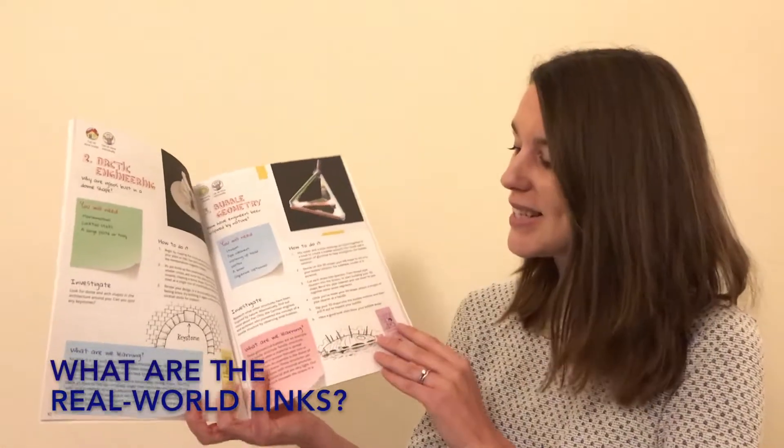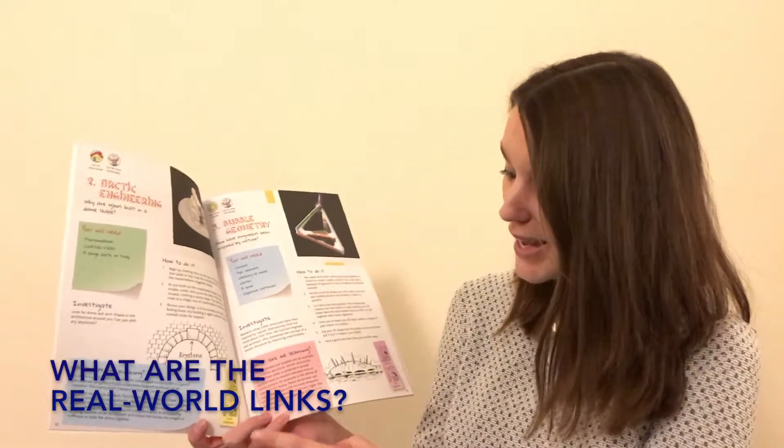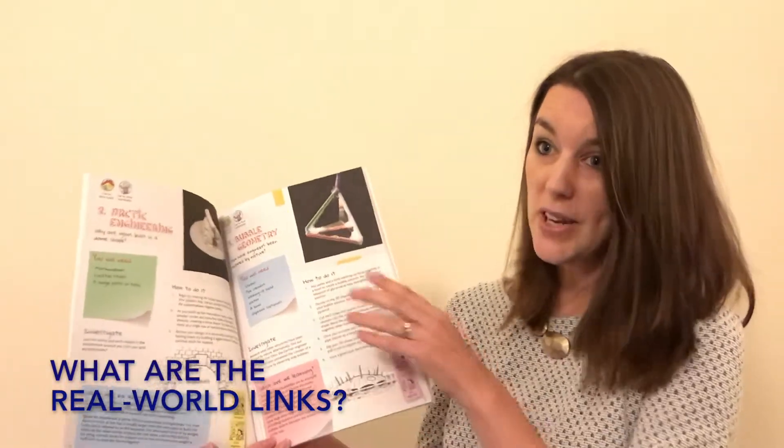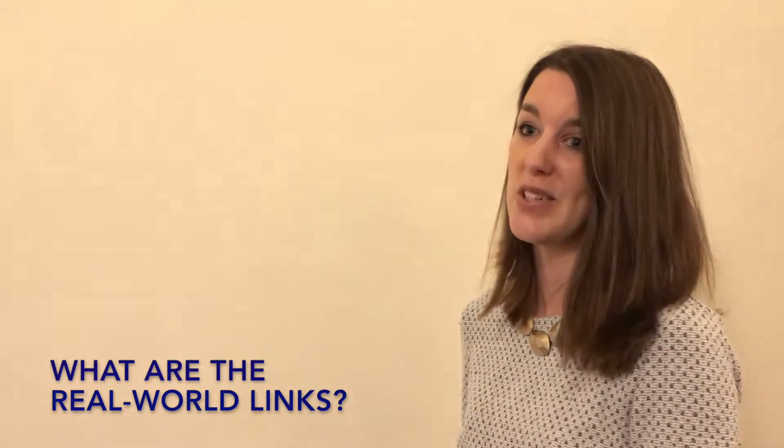Each activity is linked to conceptually similar STEM careers, like architect or civil engineer. And if you turn to the back of the book, you can find out more about them in child-friendly language in the glossary.